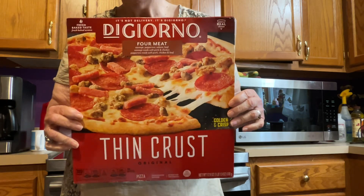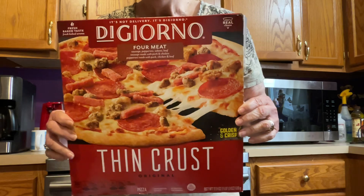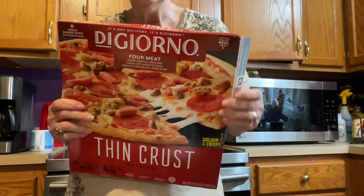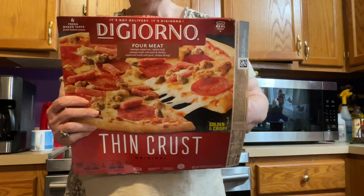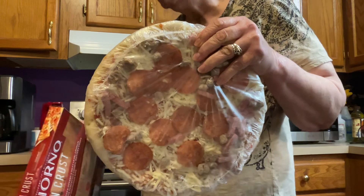I think DiGiorno pizza's good, folks. It's a four meat — it's got different kinds of meats on it, like ham and sausage and bacon or whatever, folks. And there's pepperoni on it too — that's what it looks like.